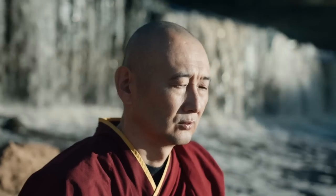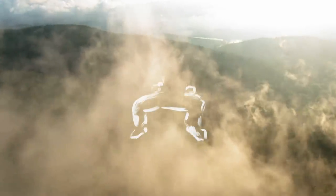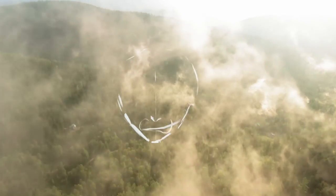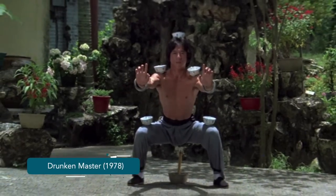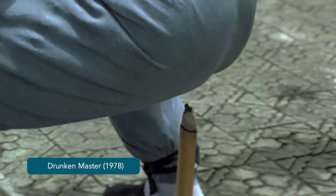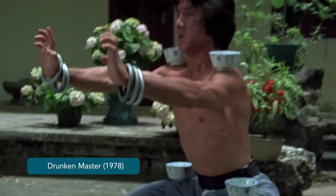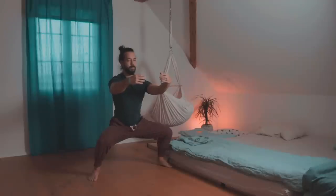The monks from the Shaolin Temple used the horse stance as a test for people who wanted to study their famous martial art. The horse stance is a perfect test because it's simple and almost anybody can perform it, but maintaining it for a prolonged time does take a lot of willpower. The legends say that applying students had to stand this stance for an hour to be accepted into the Shaolin Temple. Even today, some traditional kung fu styles accept only students who can hold this horse stance for half an hour.